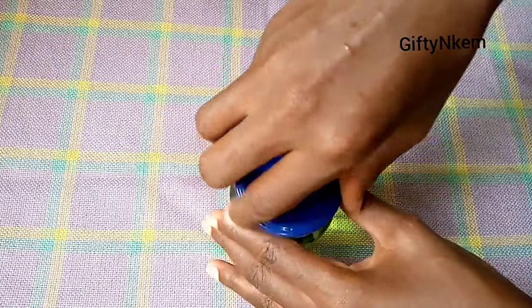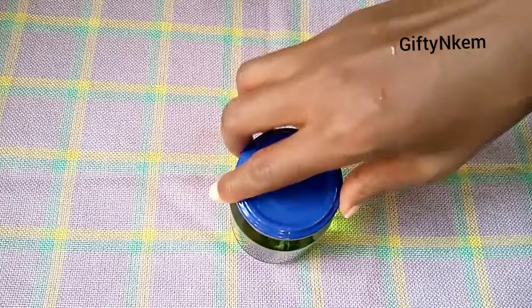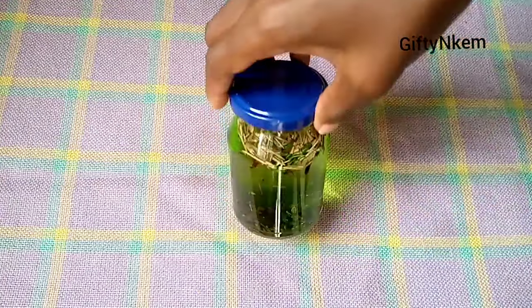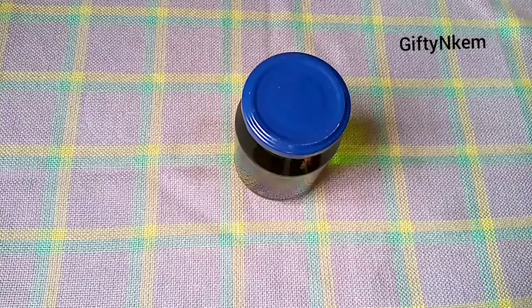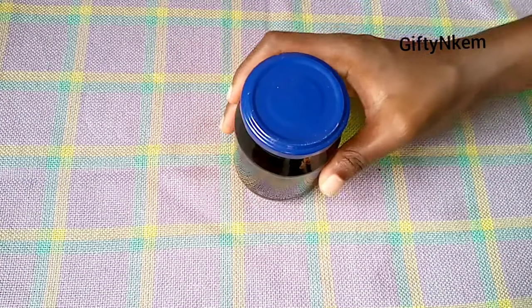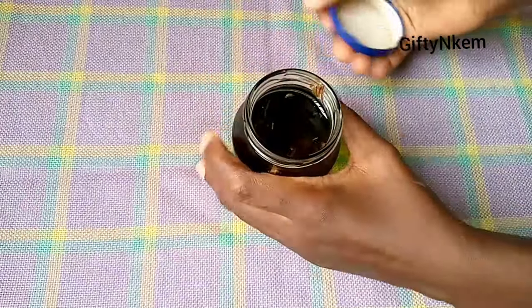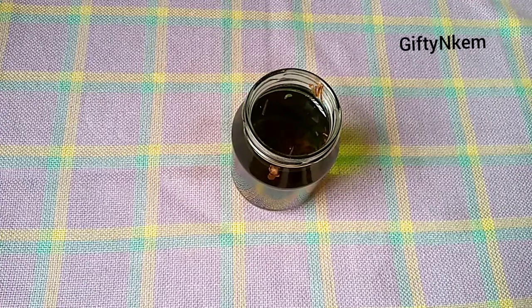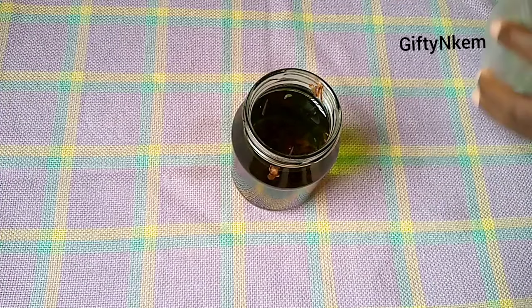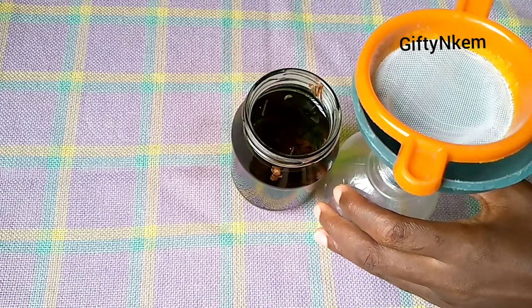I always like explaining the methods you can use in making some of these natural hair sprays — there's no one way street when it comes to making these ayurvedic hair sprays. This is exactly after six hours, and this is how the ayurvedic spray looks. You can see how the color has changed and how all the benefits from the ingredients have saturated into the water.